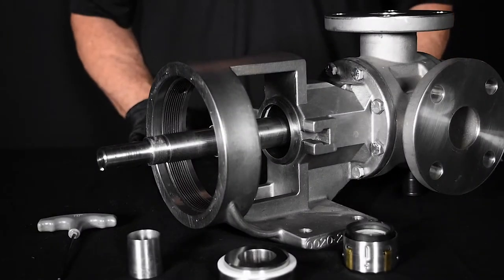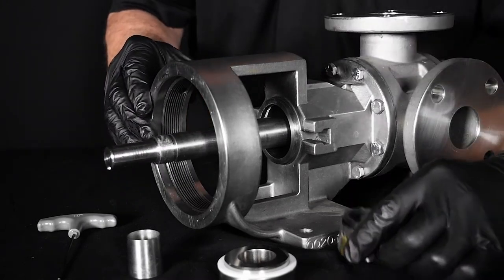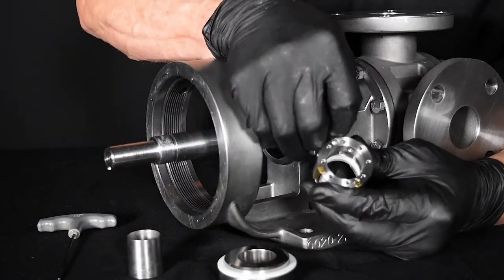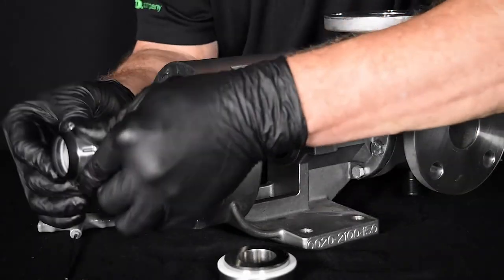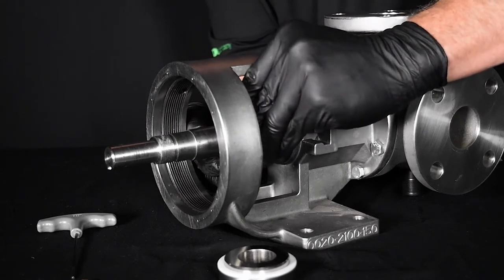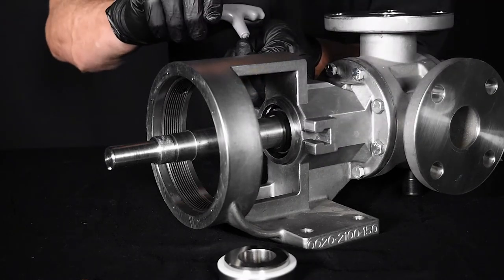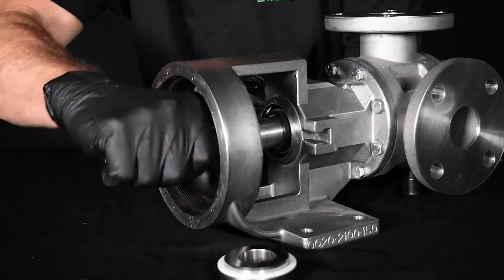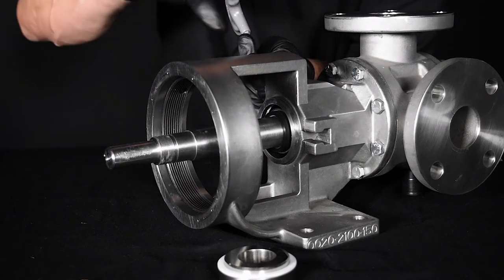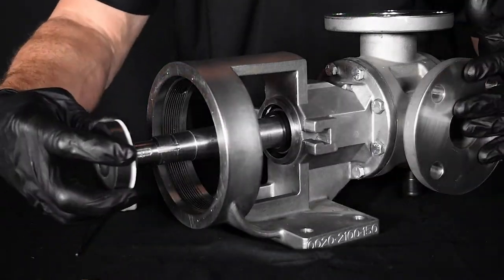We will now show the installation of a Type 9 component seal. Again, start by ensuring the rotor and shaft are positioned firmly against the head. Remove the seal retaining clips and install the rotary seal components on the shaft. Locate the collar so that the set screws are directly in line with the seal access hole on the side of the bracket. For Type 9 seals, use the first hole from the seal housing bore face. Tighten the set screws securely against the shaft. Install the stationary seal seat with the lapped surface facing toward the rotary member of the seal.